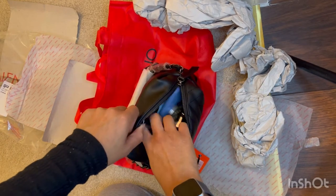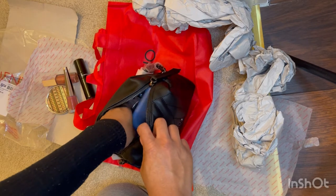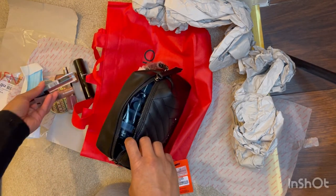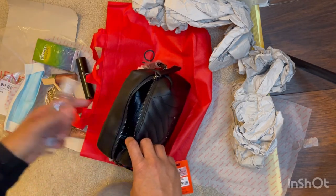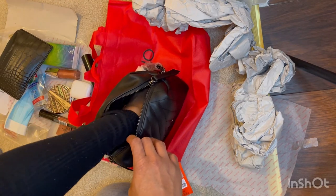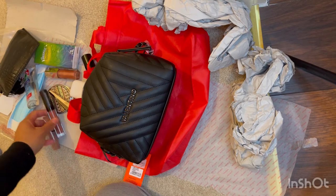I was really impressed with the amount of things I managed to get in there — the bag is definitely a lot bigger than it seems. I got loads of lip glosses in, managed to get a phone — an iPhone — in there, a face mask, more lip glosses, tissue, antibacterial gel, AirPods, a purse, and also some car keys. I was really impressed with the amount of things that fit in there.